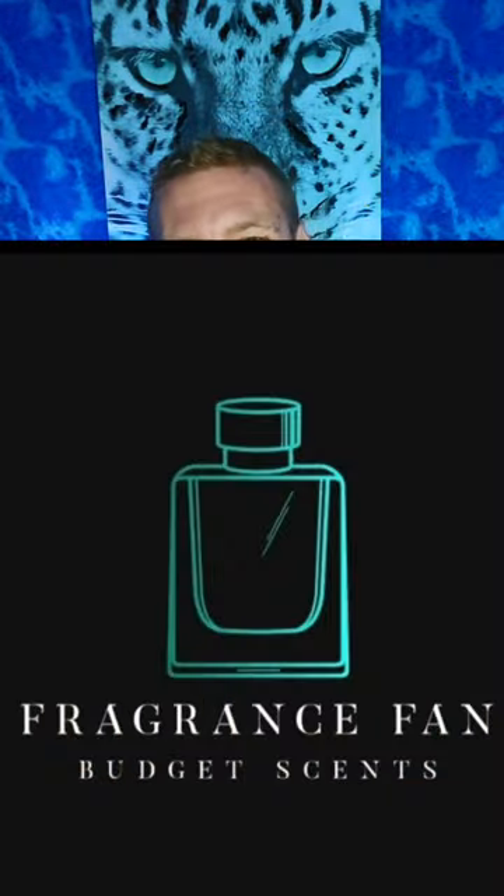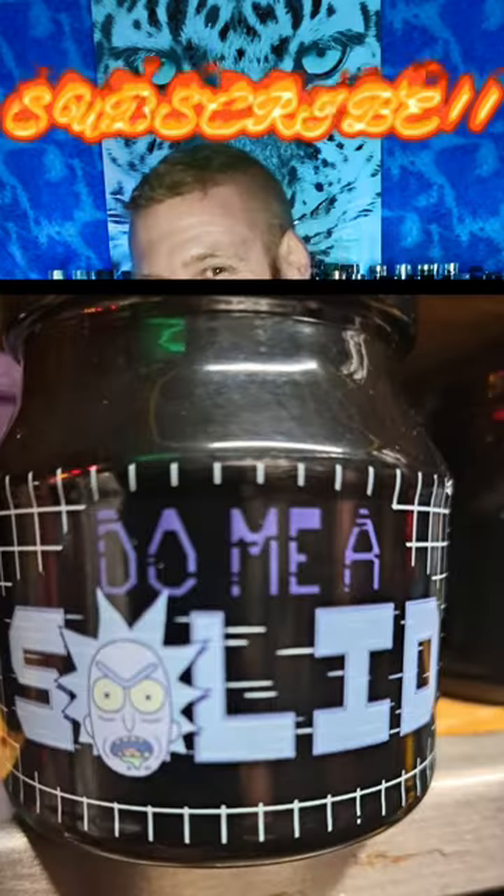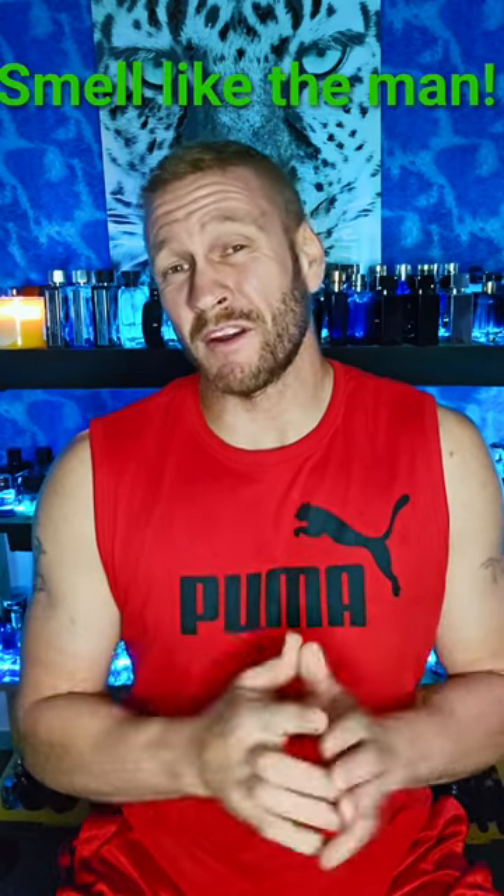Hello my beautiful fragrance family, Dustin here from Fragrance Fan. Go ahead and click that like, comment, and subscribe, and don't forget to hit that bell notification. I'm just gonna keep on giving you guys these budget-friendly fragrance reviews in the $40 to $100 range — and most of these are way less than that — and a good number of these you can find at your local rack store, like the two I have here today.